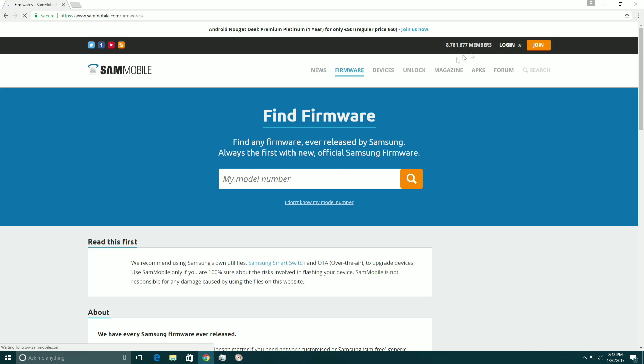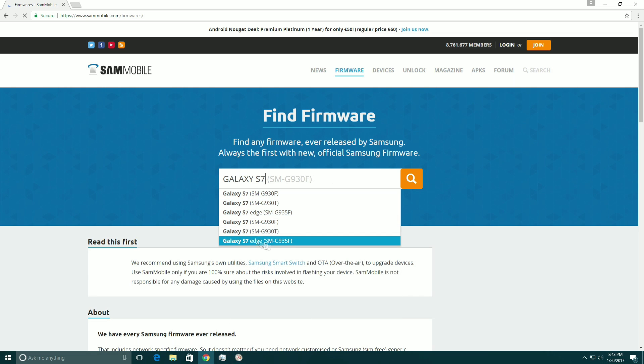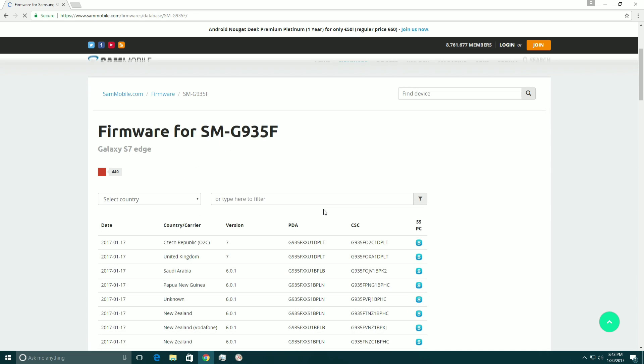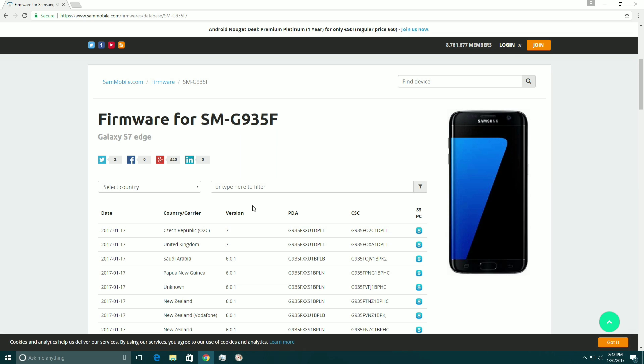Make sure you are logged into your account. I have already downloaded the firmware so I won't do that again. I have a Galaxy S7, so type in SM-G935F. Here is the list of firmwares. There are two methods: you can push a United Kingdom or any other firmware onto your Galaxy S7, or you can just wait until Nougat comes to your country. But if you want to install Nougat right away, here it is.